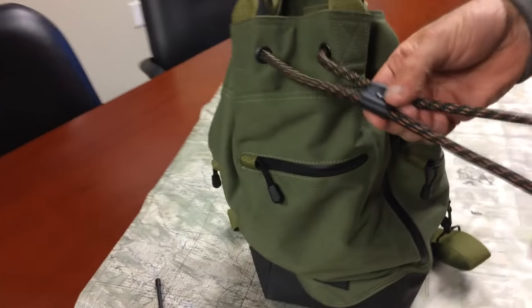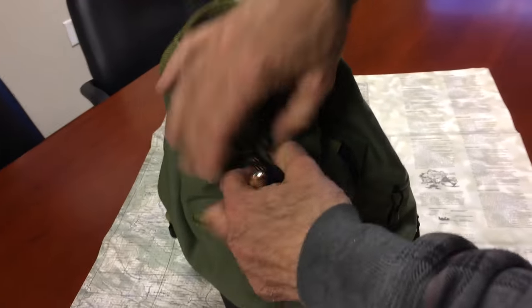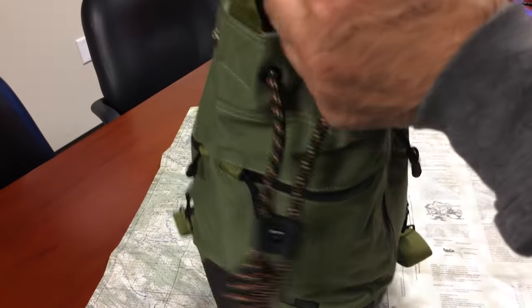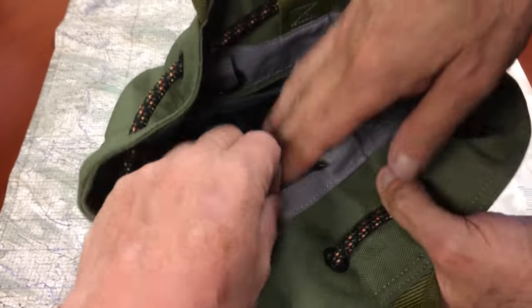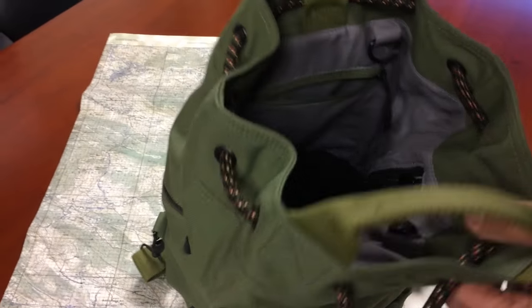So if we want to look inside — I see something else when you opened it up like that. The inside is now a gray nylon material. Gray nylon — it's actually a cotton material inside. The outside is a thousand denier, and the inside is a gray cotton with a little contrast stitching.